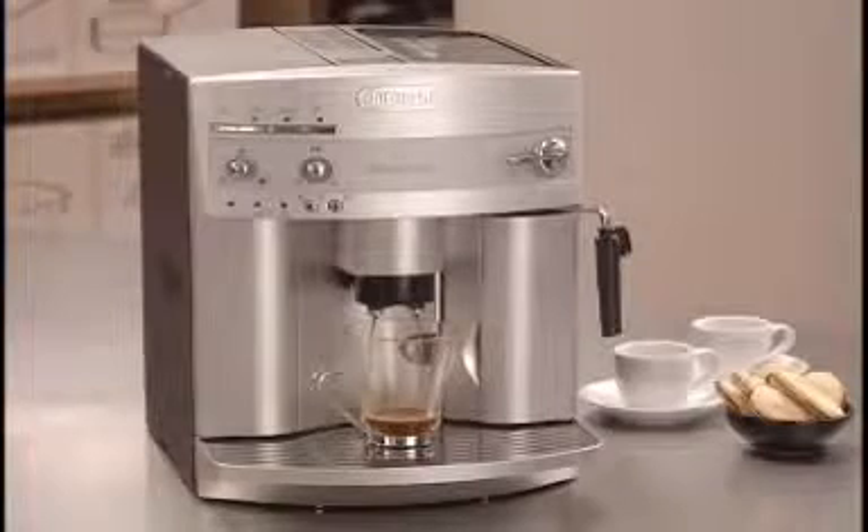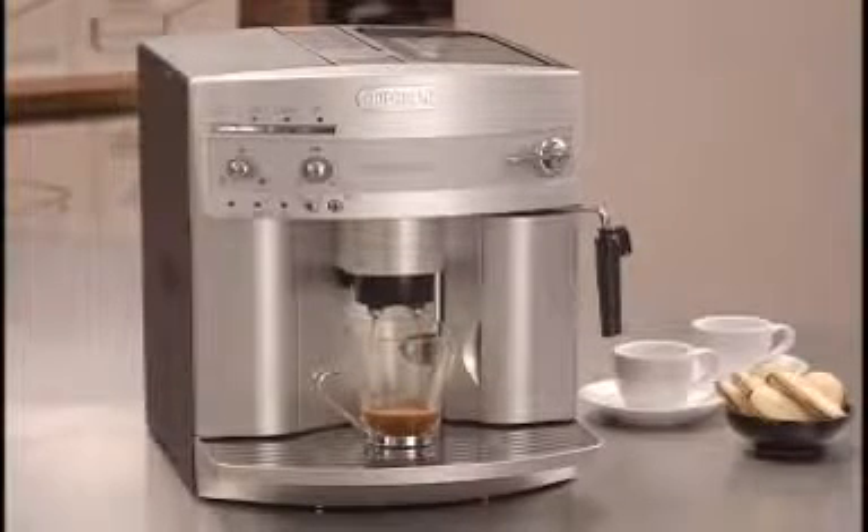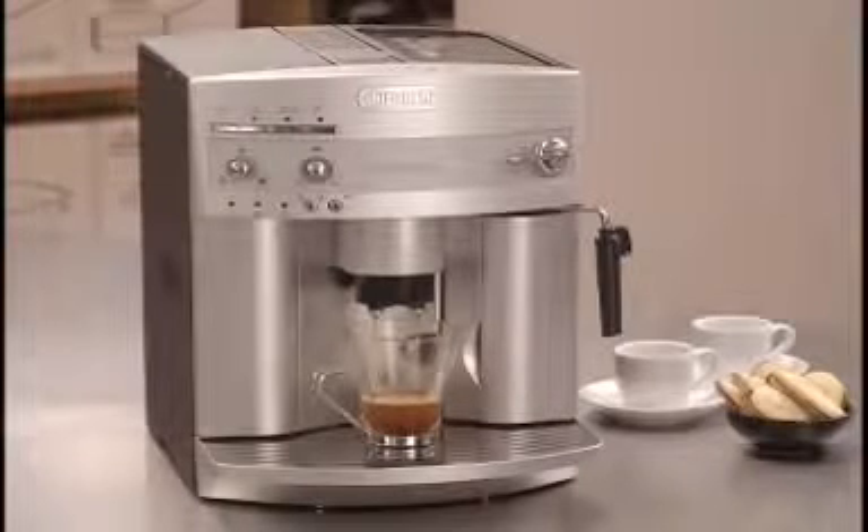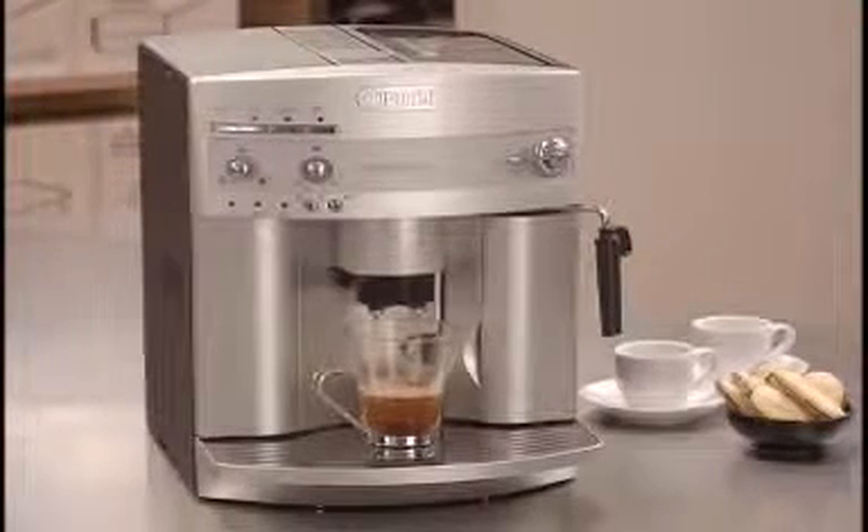To prepare frothed coffee drinks with milk, begin by brewing an espresso into a larger cup. With the Magnifica's double boiler, you no longer have to wait between espresso and steam.